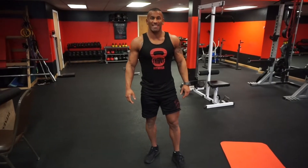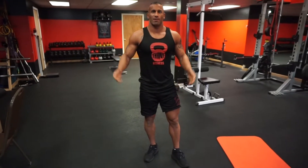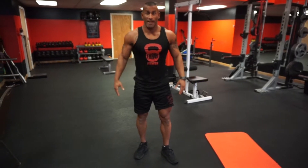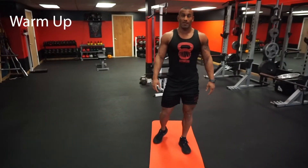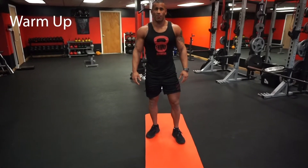Hey everybody, welcome back to our next in-home workout video that we're providing for you guys while you're sitting at home doing absolutely nothing. This one's gonna be awesome. First we're gonna get you warmed up before we start our next six station circuit for your workout today.